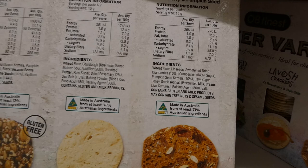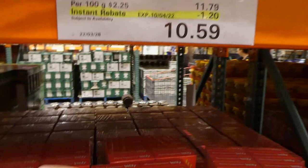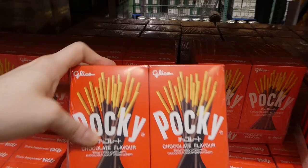Pocky chocolate biscuit sticks - 10 of the 47-gram boxes for $1.20 off down to $10.60. These are chocolate-flavored biscuits coated with a chocolate-flavored confection, almost like a chocolate icing. This would be great to throw in an Easter basket right now.